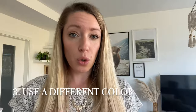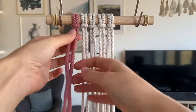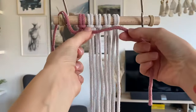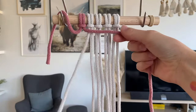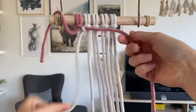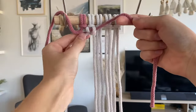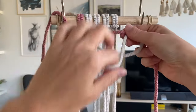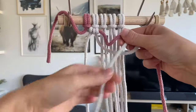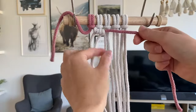Tip number three is to use a different colored cord for the travel cord when you're practicing — of course you won't do that in the project itself. Here I've added this pink cord as my travel cord. I can very easily check that in my right hand I'm always holding that pink travel cord. All of the other white cords are the working cords, the ones wrapping around that pink cord and making those double half hitches.